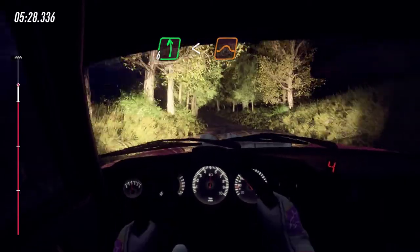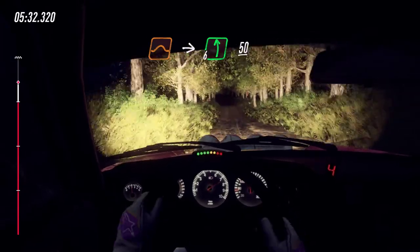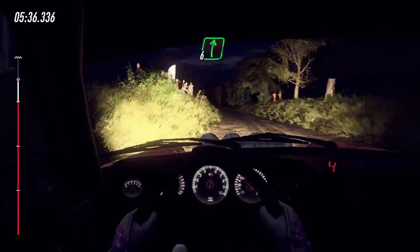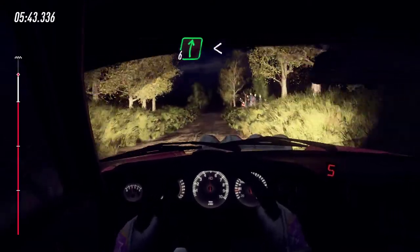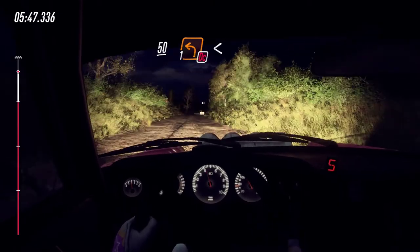Jump, to big jump, into six left. 50, six right, 50. Six right, 50. Jump, 50. Six right, 50. Six right, opens, long of a crest. To slow tarmac, 50, turn, one left.